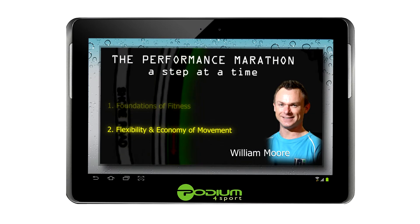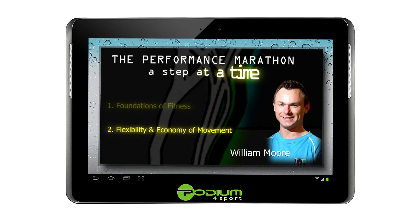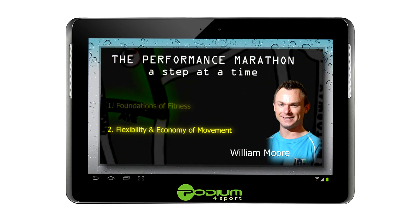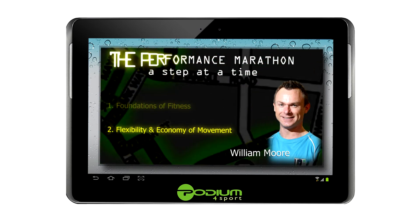William Moore is a sports science graduate from the University of Ulster with over 12 years experience supporting performance athletes. He is an accredited strength and conditioning coach with both the UK and national strength and conditioning associations. William supports many of the elite athletes within the University and provides support services to many external athletes and national governing bodies.